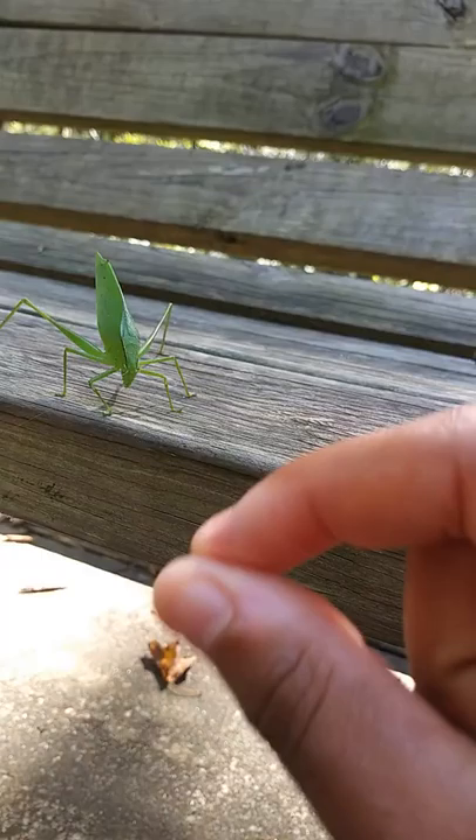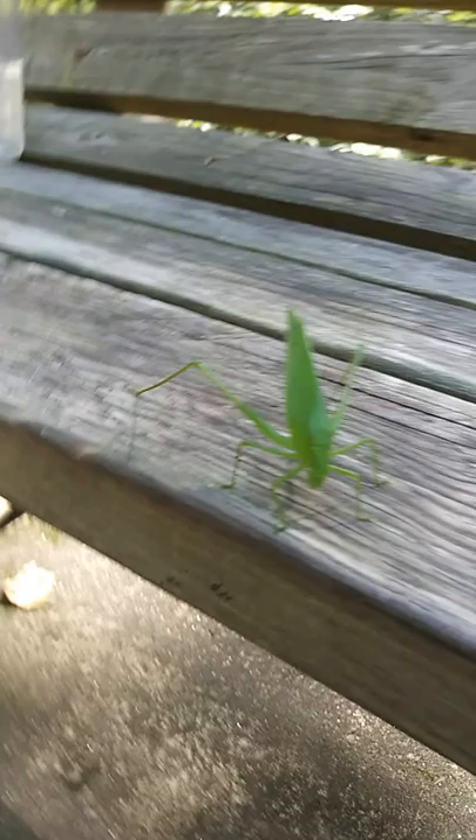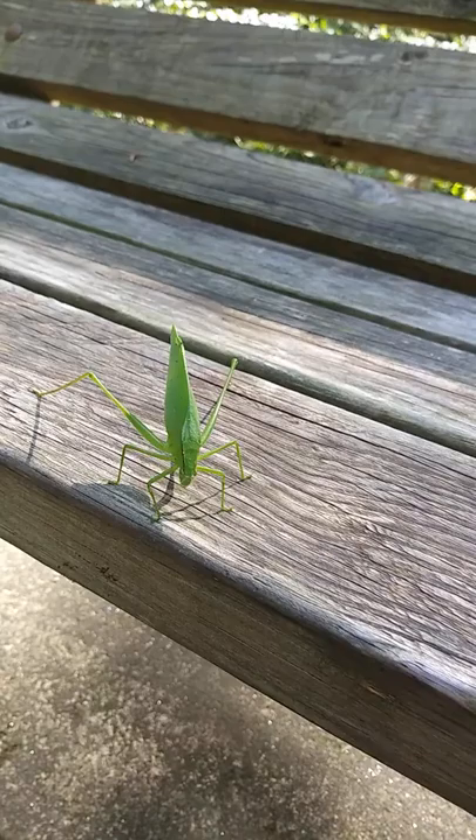I was going to pick them up — most bugs you just do this and they'll crawl on you, or with a stick or a leaf you can pick them up. But it's been a while since I've seen a size like this, to be really honest. Now I want to go back to the exoskeleton part.